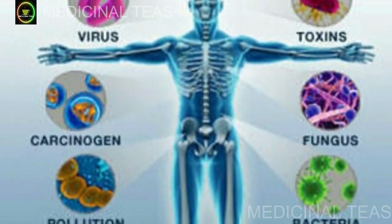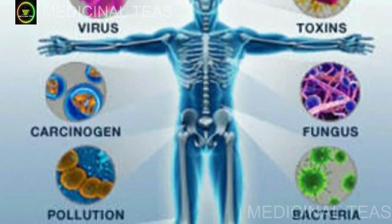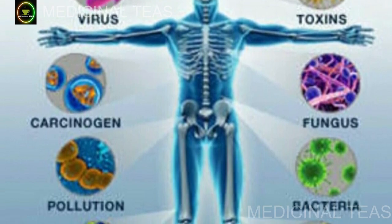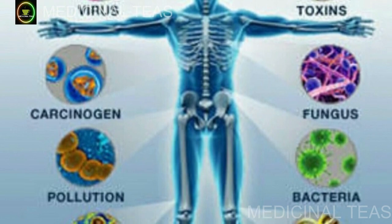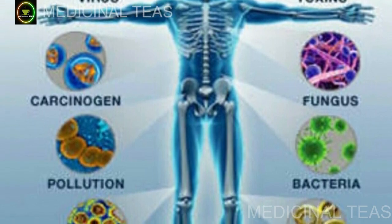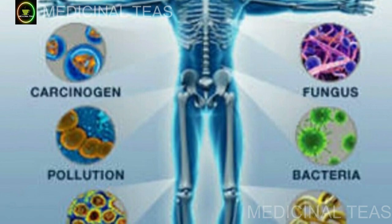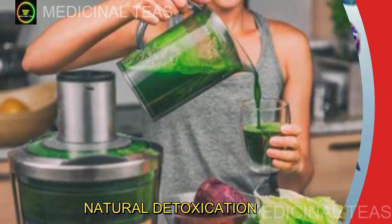Você sabia que nosso corpo é exposto diariamente a diversas toxinas presentes em alimentos processados, poluição e produtos químicos? Essas substâncias podem se acumular no nosso organismo e prejudicar o funcionamento adequado de órgãos importantes, comprometendo nossa saúde geral.